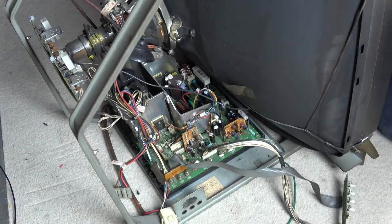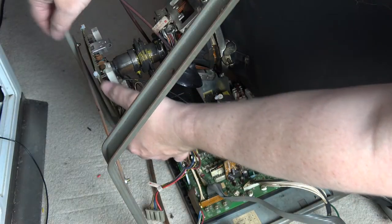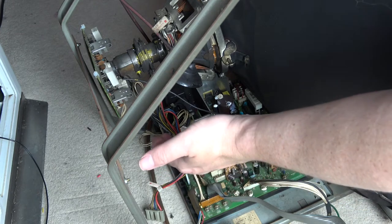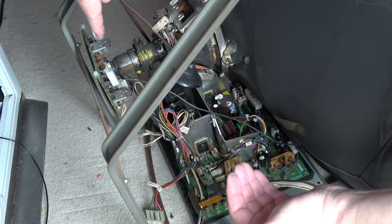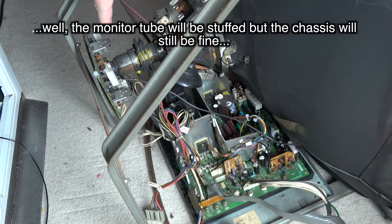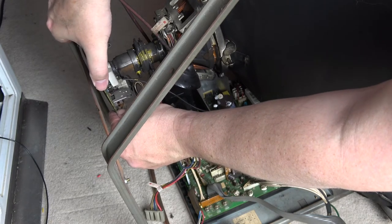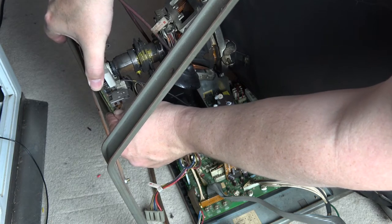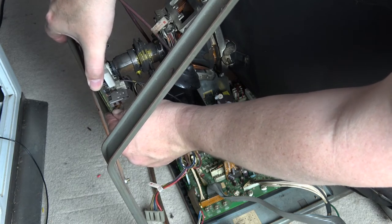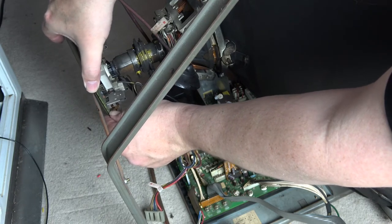The next one is the earthing cable on the back of the neck board, but first we can wiggle off the neck board. To do that, be really careful here because this is very delicate — if you break this, your monitor is effectively no good anymore. Carefully wiggle off the neck board, give it a little wiggle, and it should just slide off the back. Don't force it, take your time.